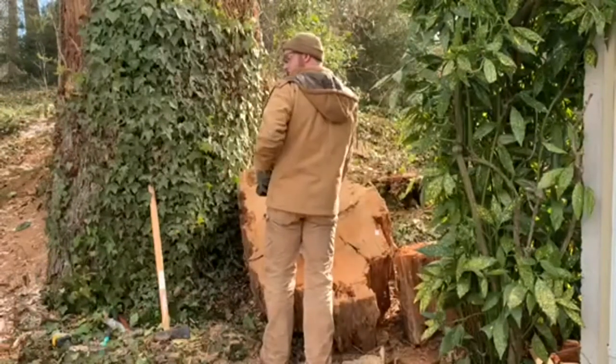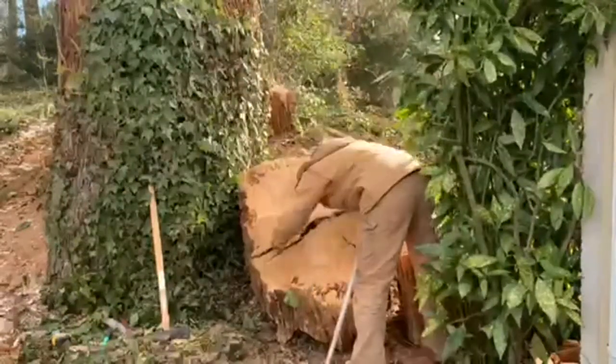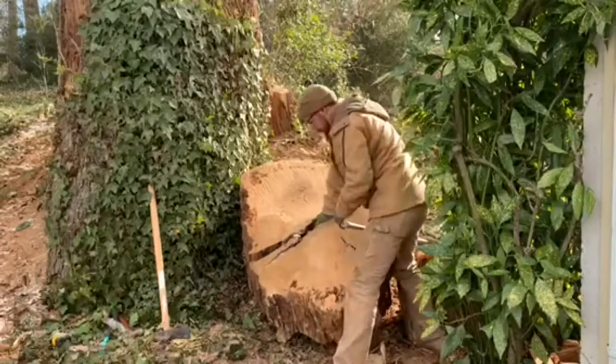At this point they're basically separated except for some strands of wood connecting like tendons or ligaments in the middle. I'm just trying to separate those pieces so the rest of it will fall apart.